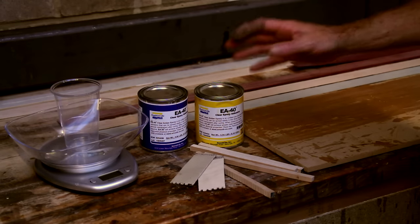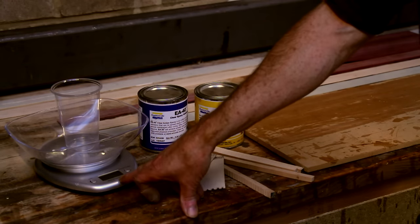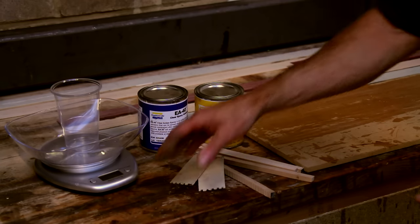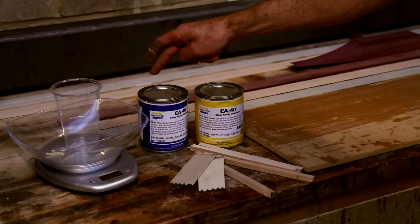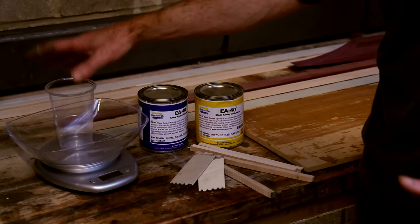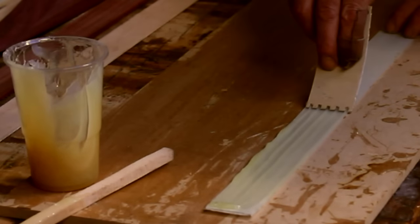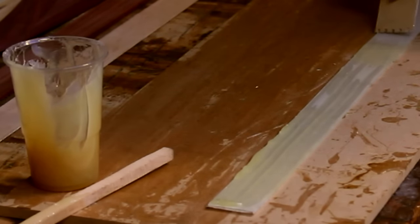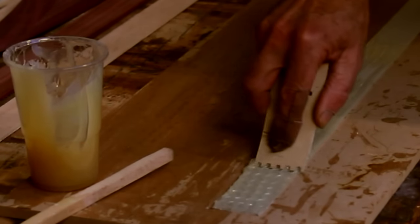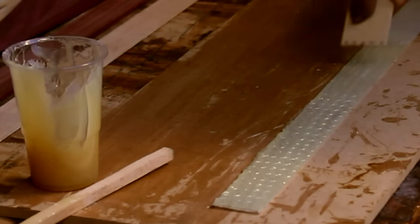The very first thing we want to do is measure out the glue. For this type of bow, it's going to take about 110 grams of glue, so we want 55 grams of each component into the cup. Mix that up and then we're ready to go. Put it on fairly straight and press it down, rubbing it into the glass — this motion gives a nice even spread of the resin.